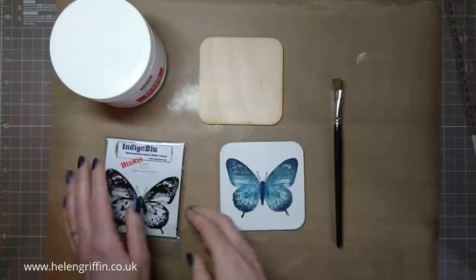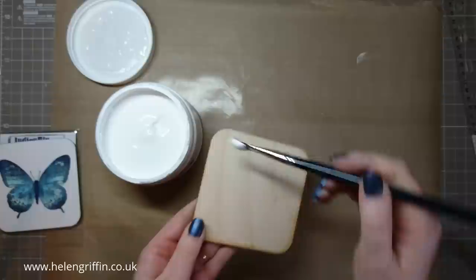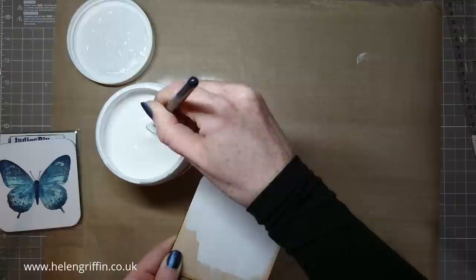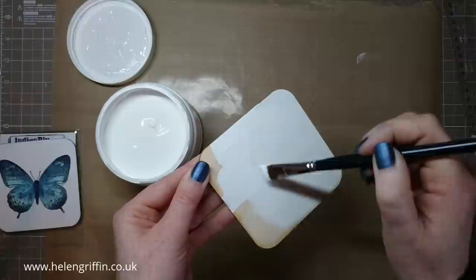I've already trimmed the stamp out. First off, we're going to be painting — we need to prep our bare wood. Just grab a paintbrush. I've got my messy mat down so we're just going to paint all this on. I think we'll be okay with one coat. We'll need to do this in several stages — we're going to paint the back as well, so we need the front to dry first. This is kind of the bit where you need to have ninja fingers.